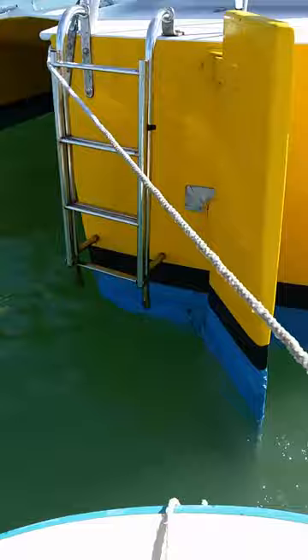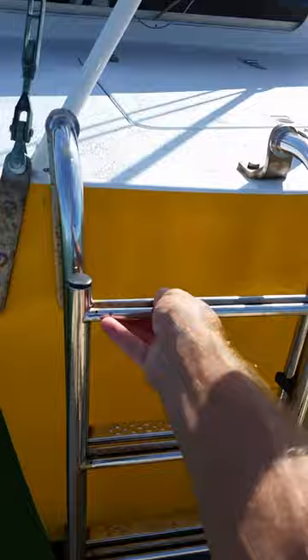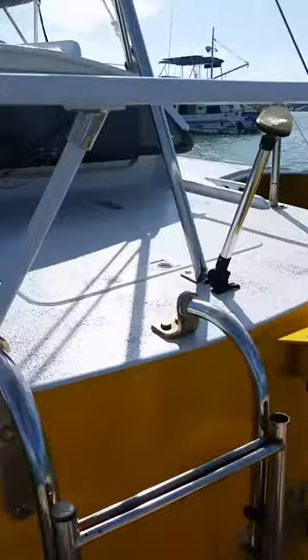One thing I like about the Barber Jean — this design — is you can... swim ladder, very stout. It folds down, of course, drops into the water for climbing out if you're swimming or diving.